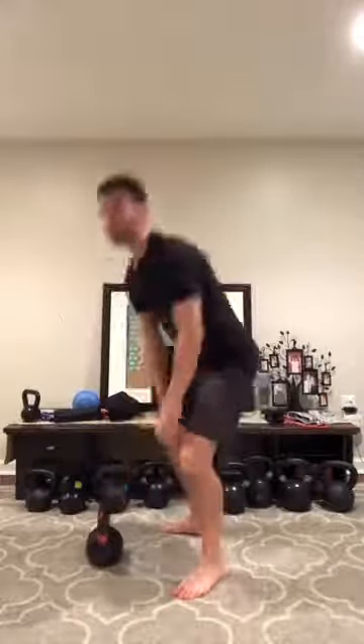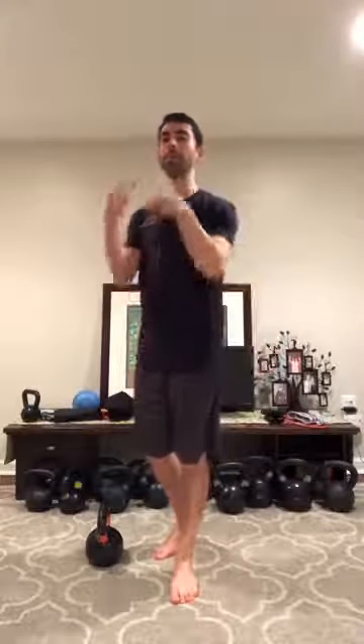The second way to get the kettlebell into the right position for your goblet squat is to use your swing. You can do a backswing and then, as you come up into the swing, just bend your elbows and bring the kettlebell into the goblet squat position. Or you can combine swings and goblet squats — do a few swings in a row and then transition into your goblet squat.